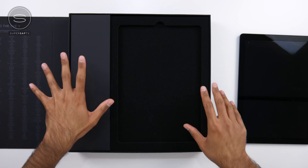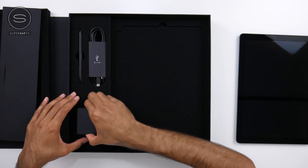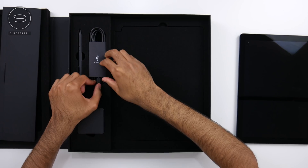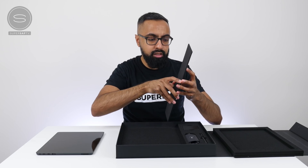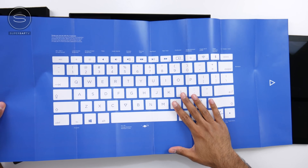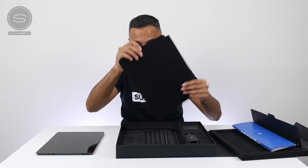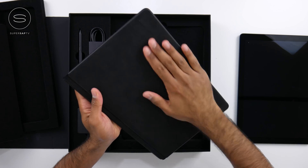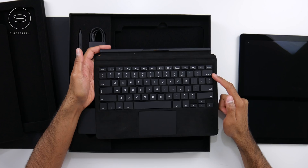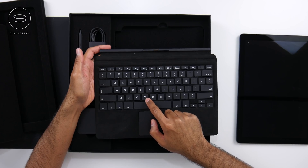Putting that to the side for a second while we see what else we get in the box — presented very, very nicely. On the right-hand side we have the power brick as well as a USB Type-C to USB Type-C cable, and we also get the stylus. We've got some details about the keyboard and then a quick start guide. Finally, under here, we have the keyboard. This is a two-in-one, with a fabric material on here. One unique thing about this keyboard: we've got an 'oops' button instead of the backspace, and then the Eve V logo here instead of the Windows key.